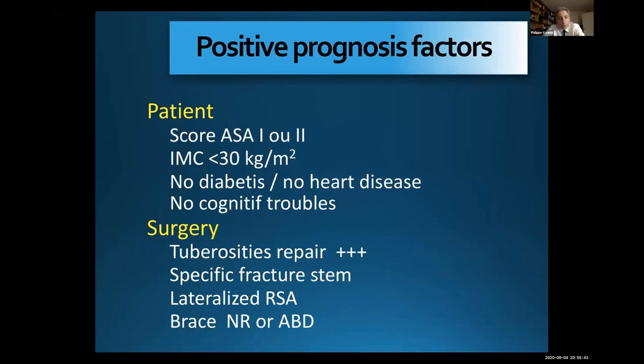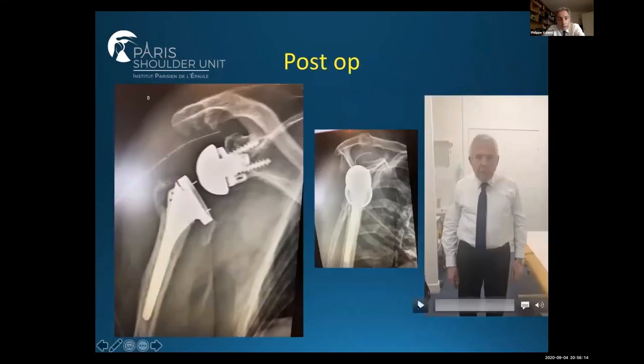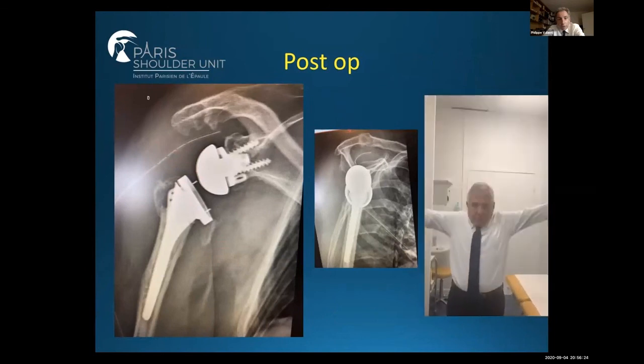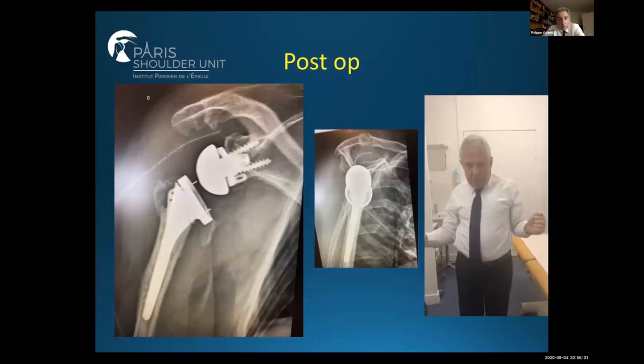We prefer to use a specific fracture stem because it's easy to fix the tuberosities, and we prefer to use a lateralized reverse because you increase the lateral offset and try to reproduce the anatomy. We start physiotherapy four weeks after surgery and we prefer to immobilize the patient during four weeks in neutral rotation. Here is another example: a 75-year-old complex fracture, we decided to do a reverse arthroplasty. You can see in this video good healing of the tuberosities, good external rotation, and good forward elevation.